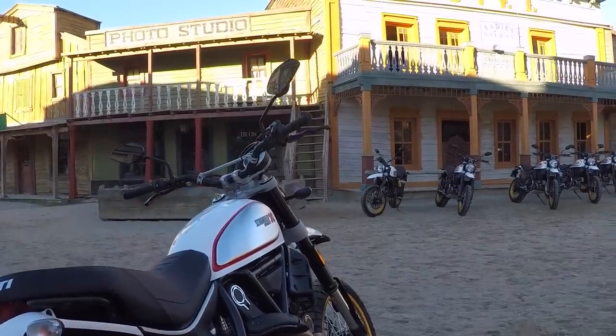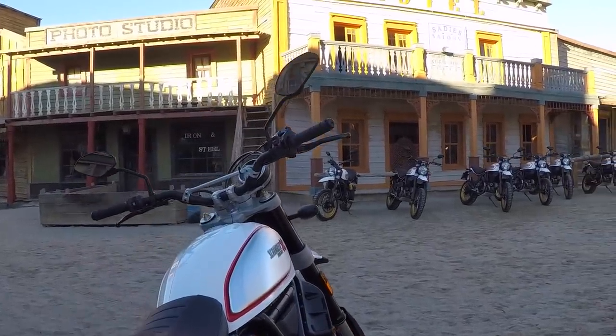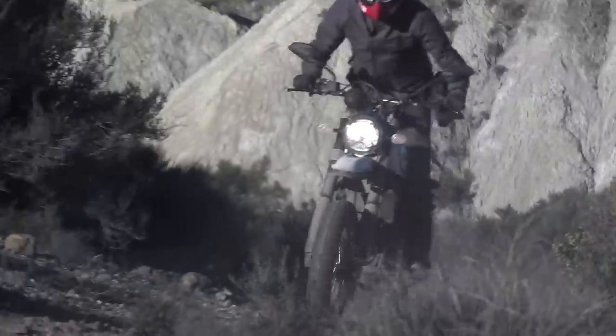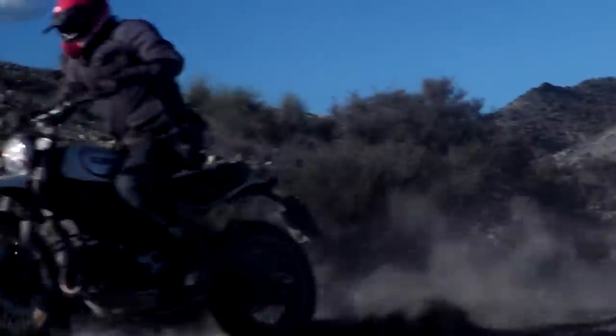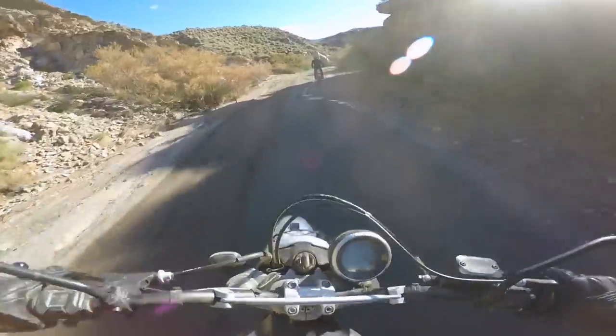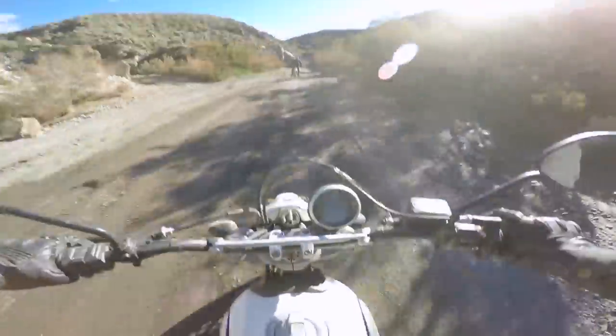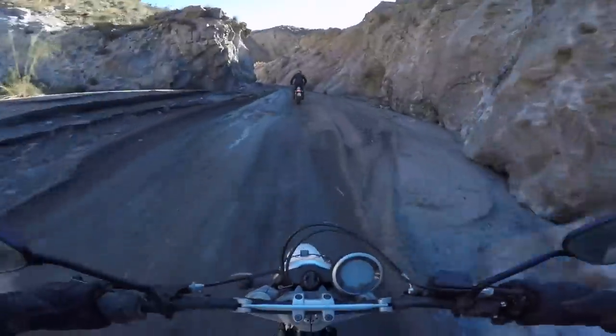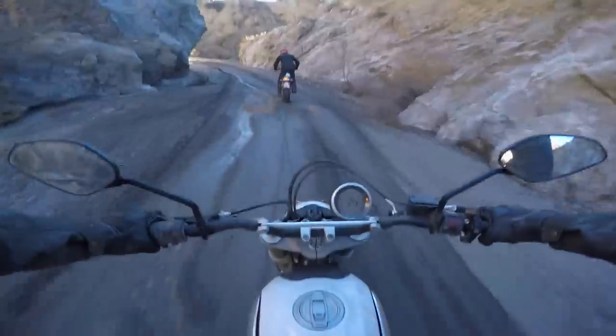The ergonomics and chassis kind of favor a standing up riding position when you're riding off-road. When you're sitting down, even though we're not hitting big hits or anything, the bike just doesn't like it. It just feels a lot more easy to control, easy to put where you want, when you are standing up.